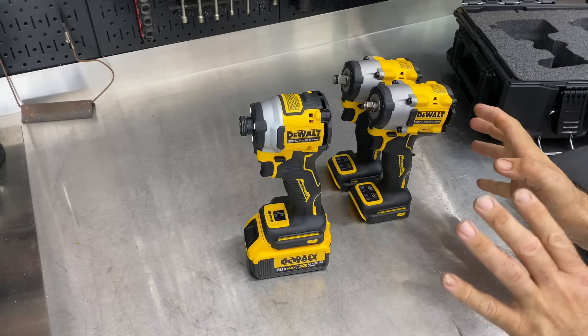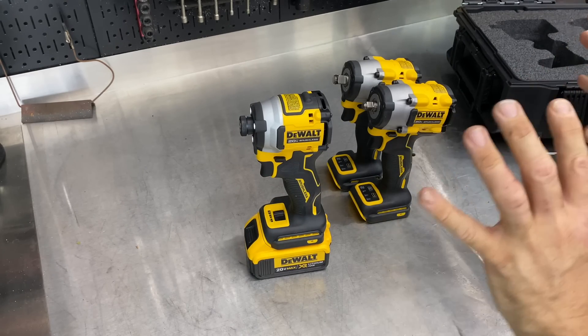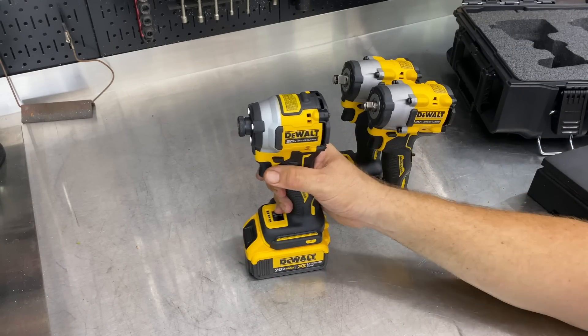We're going to do a review on each one of these independently, but I just wanted to cover this whole kit as we see it here.